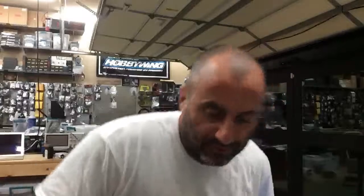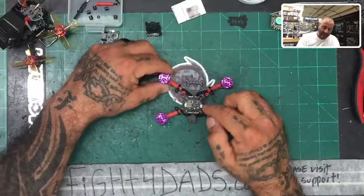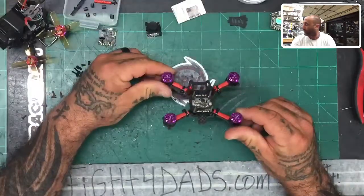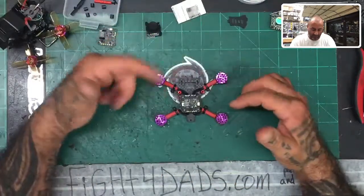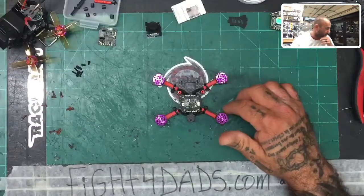Hey guys, Tarek with Cyclone FPV. We are now on Step 3 of the QI 96 DIY custom drone build from Cyclone FPV in Texas. We've done Part 1, which was the frame assembly, and Part 2, which was the addition of the ESC and the motors. I've now gone ahead and done all four motors — they're all cut, sized, assembled, soldered, and done. So now we need to finish prepping the ESC, get ready to install the FC, the VTX, and the camera. There's quite a bit of work left to do.